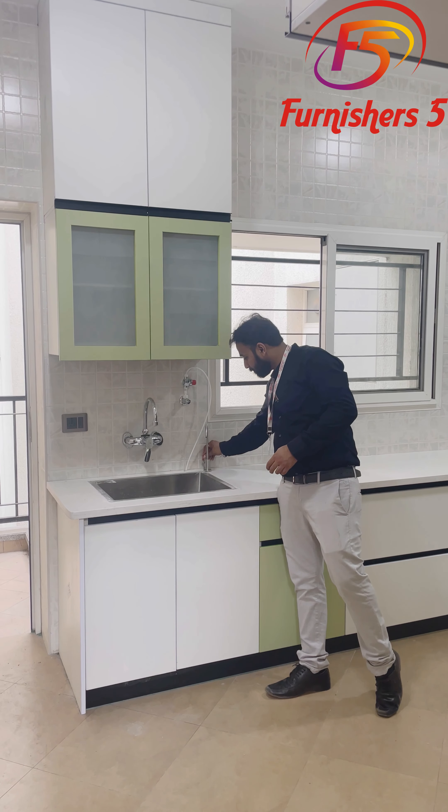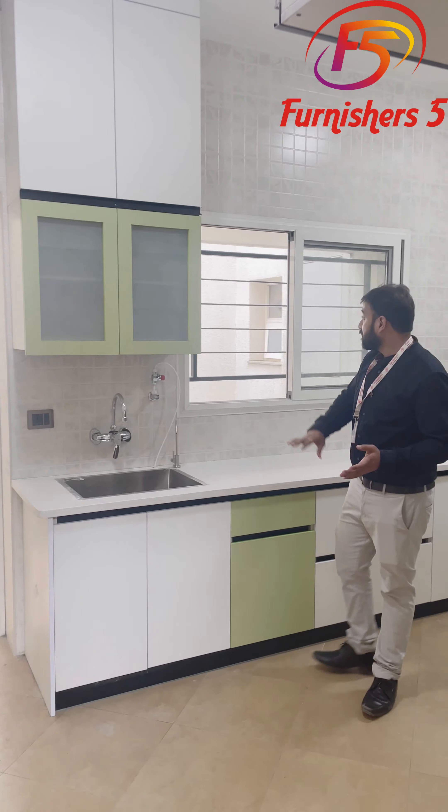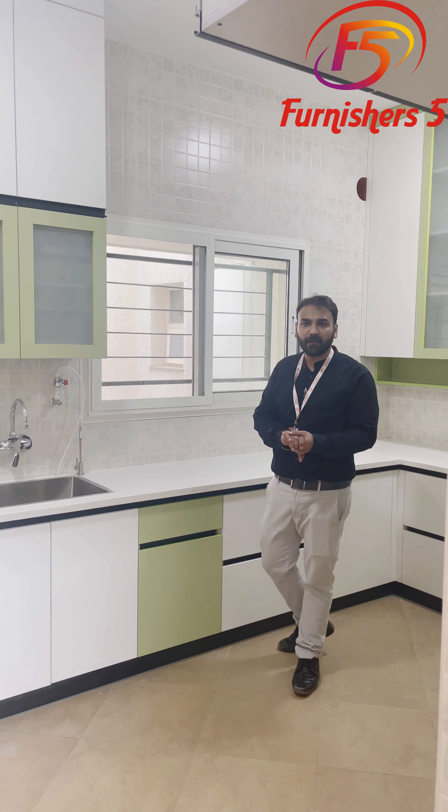Just next to it we have a window — a three-track sliding window. You can move it this way, and the ventilation can come inside like this.